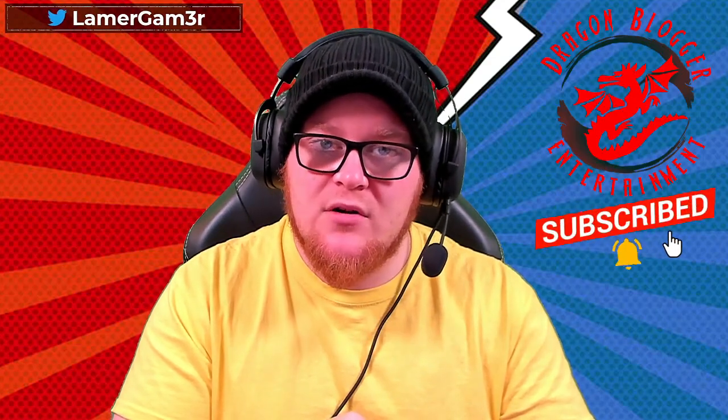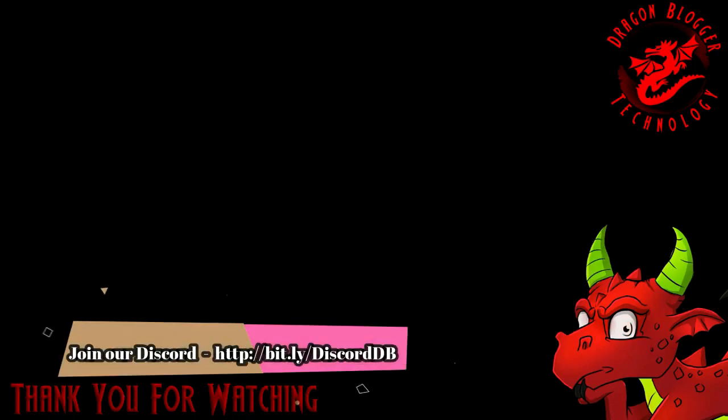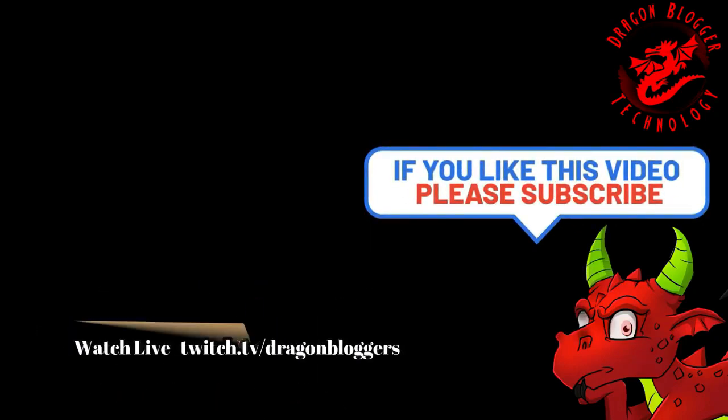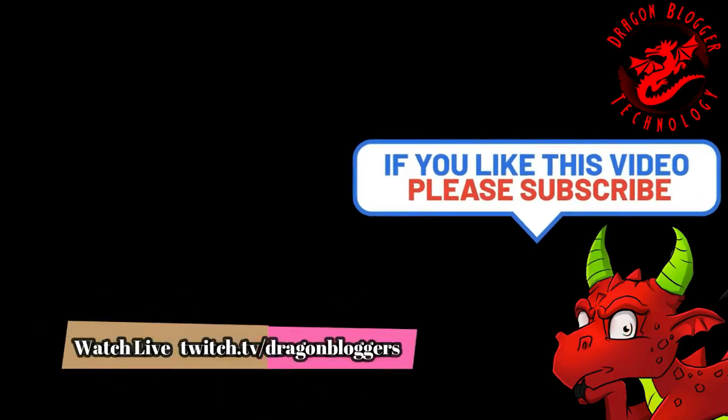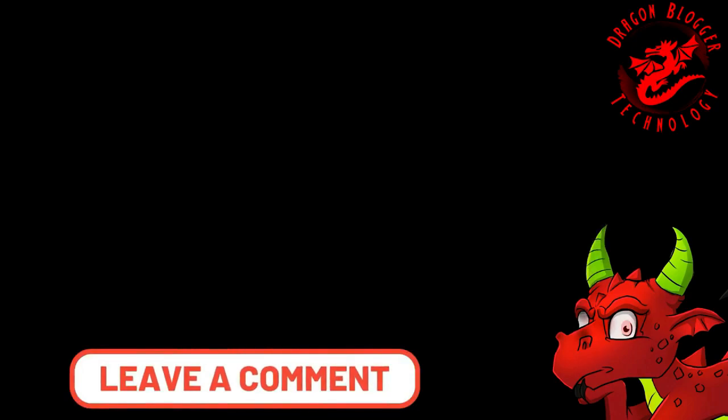I would recommend that any new streamer or gamer pick up a set of these for around $40 off the website. If you don't like over-ear headphones with a side microphone, these probably aren't for you. But the 90% of people I know will enjoy them and have a great time. If you liked this review, don't forget to like and subscribe to the DragonBlogger YouTube channel. You can also find me, LamerGamer, streaming on DragonBloggers very regularly, and on my own Twitch. Take care and I'll see you online!